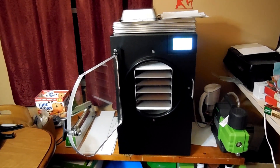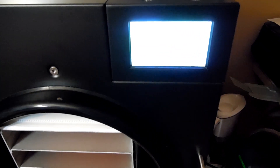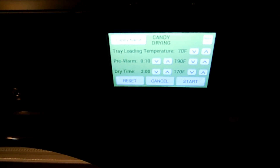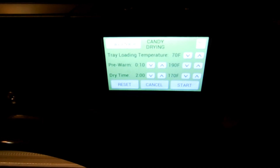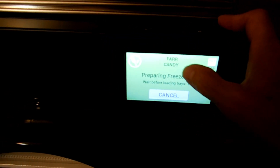We're going to freeze-dry some candy with Harvest Right's new version 6. We've got some star brights, bit of honeys, red hots, lemon heads, and tootsie rolls. The settings we're running: tray low to 70, pre-warm 10 minutes at 190°F, dry time two hours at 170 degrees. This will be the first time I've pressed start with the new version 6.